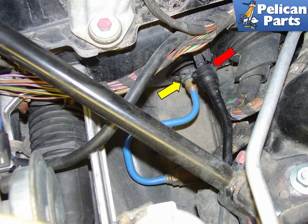In the front trunk, under the plastic cover, you will find the clutch master cylinder. Empty the fluid reservoir below the clutch fill hole and then disconnect both the filler hose, indicated by the red arrow, and the hydraulic line that leads to the slave cylinder. Pry out the locking clip, indicated by the yellow arrow.